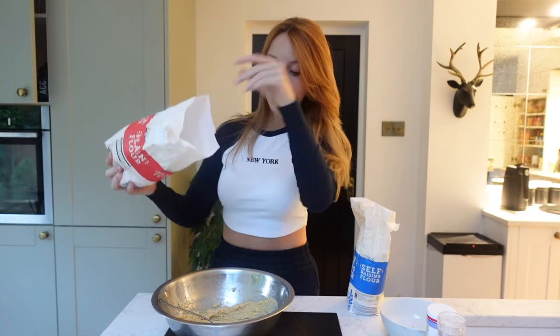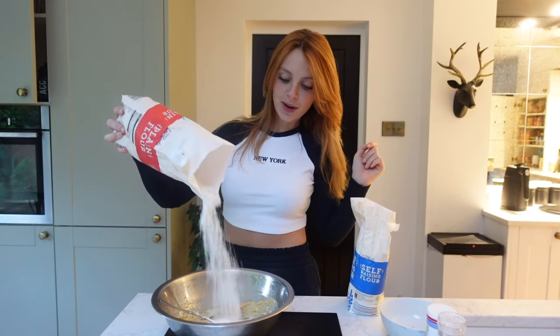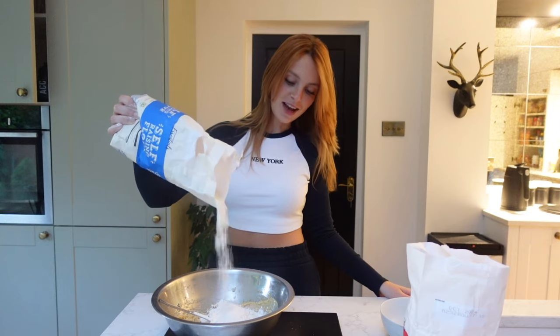I'm going to crack in two large eggs and mix that together. This recipe also uses two different types of flour. We're going in with 300 grams of plain flour and 200 grams of self-raising flour. Also going in there is a quarter teaspoon of salt and a quarter teaspoon of bicarbonate of soda. And that's our dough. This recipe, similar to Tanya Burr cookies, just says 400 grams of chocolate, so I'm going to add the exact same chocolate. But we're going to chop them up into small pieces instead of leaving them in chunks.